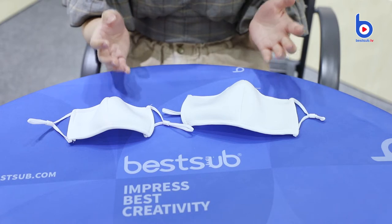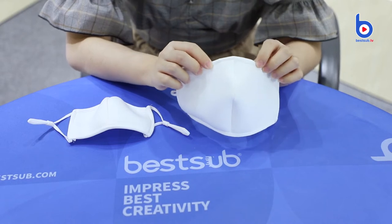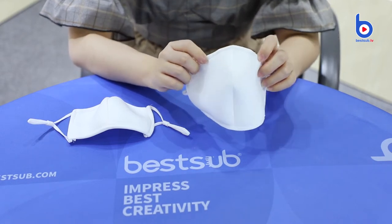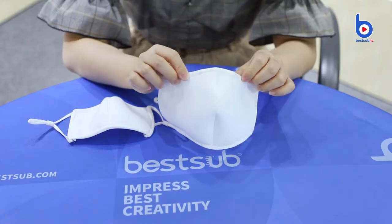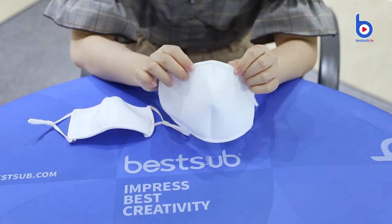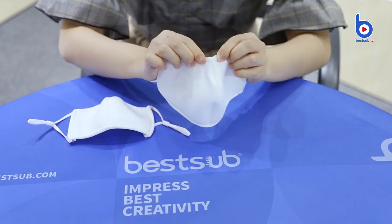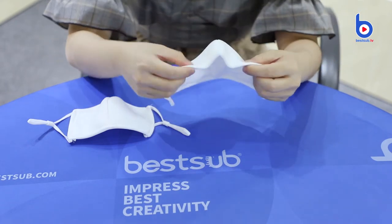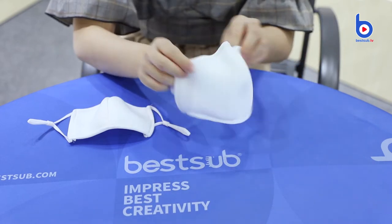Well, this is because unlike those flat ones, our 3D masks were made by special cutting and sewing techniques which create a 3-dimensional shape. Also, this one for adults has a metal strip on the edge above, right on your nose bridge area. It can be bent to make the mask sit better on your nose and look more 3D.